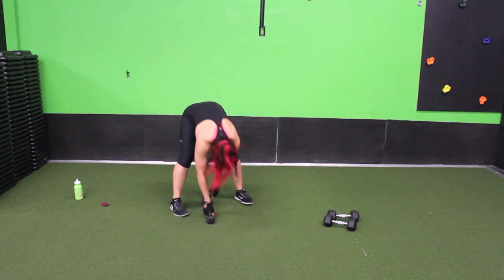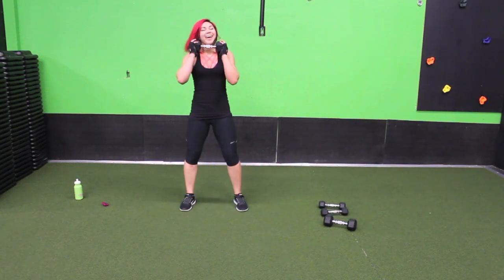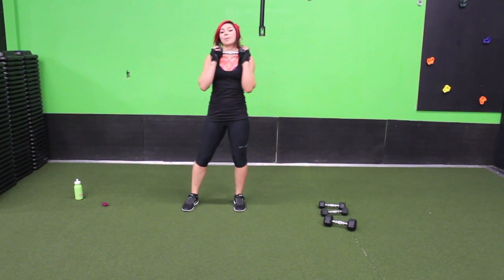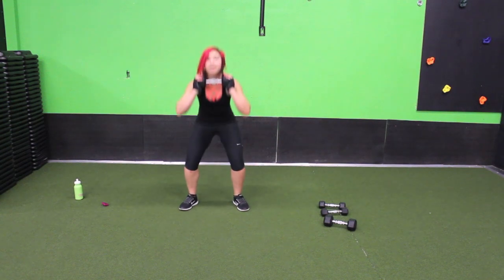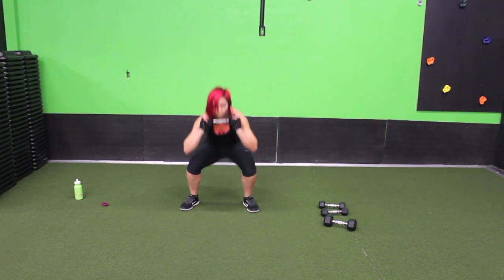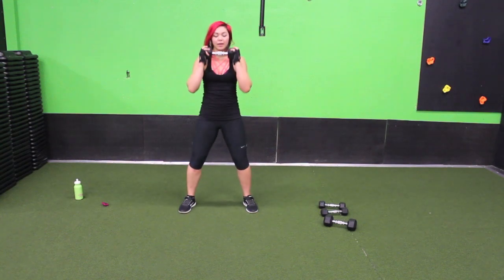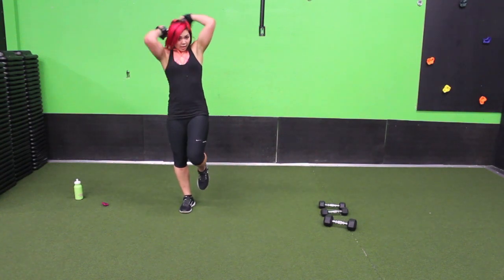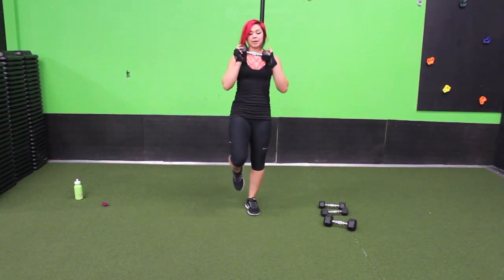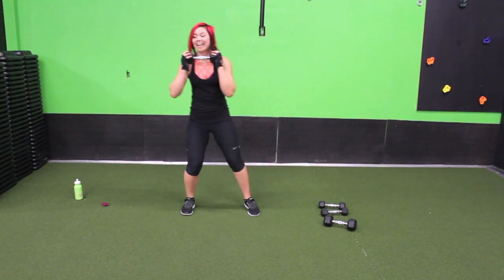Squat single leg halo — one weight. Squat down, one foot, halo, bring it back, squat, other foot, halo. Squeeze your core. This one requires a lot of stability and core work, which is going to be a little bit tougher after those burpees because you're out of breath — at least I hope you are.